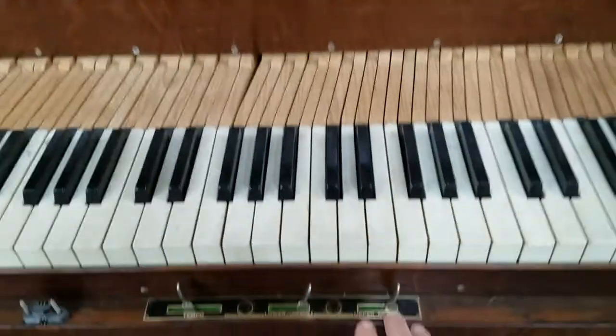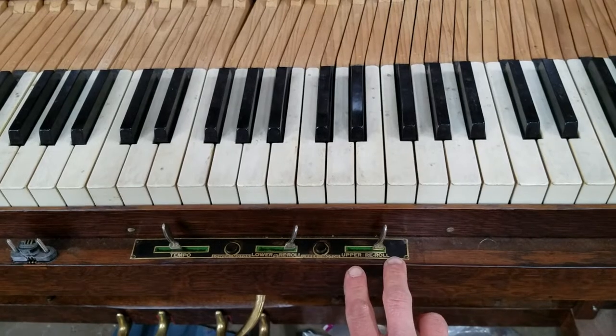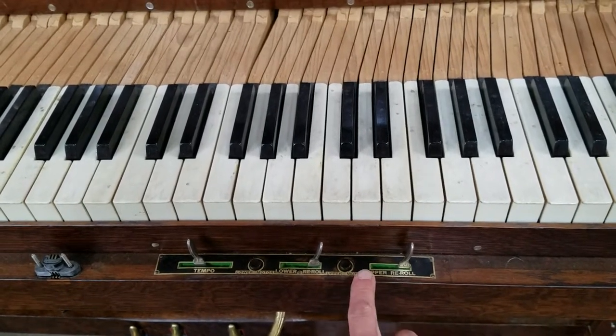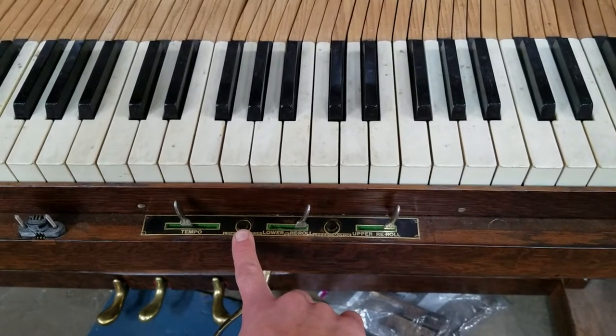To move a roll forward, we've got our upper and motor controls here. These just control the transmissions. And then next to each lever we've got a bump-up, which provides unregulated suction to each roll motor.